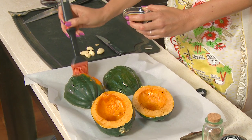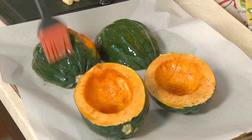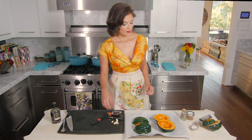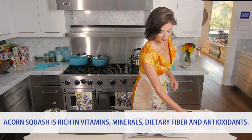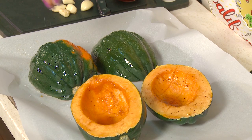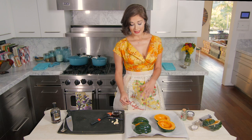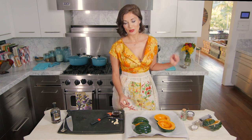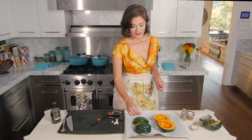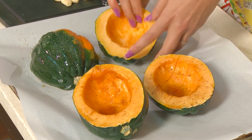You can use a brush or just your hands to coat the outside, then sprinkle generously with salt and pepper because we want the skins to have a lot of flavor too. Not everybody will want to eat the skin — it's kind of like a baked potato, some people will love it and some people won't, and that's fine.